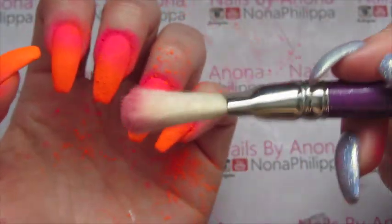Then I'm going to get my Magpie Duster brush and basically just brush all of the pigment off that isn't stuck to the gel.